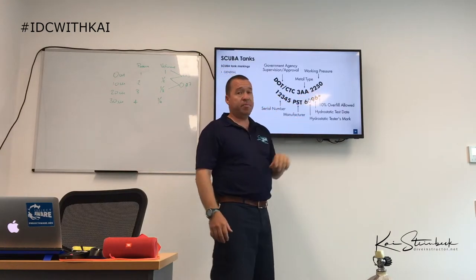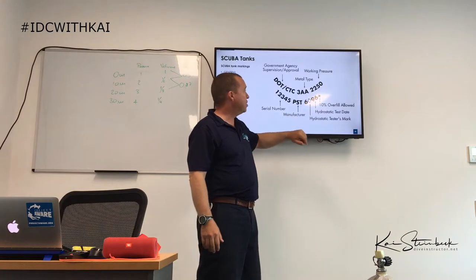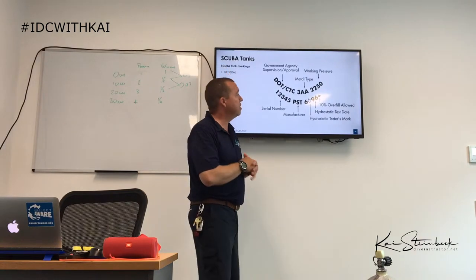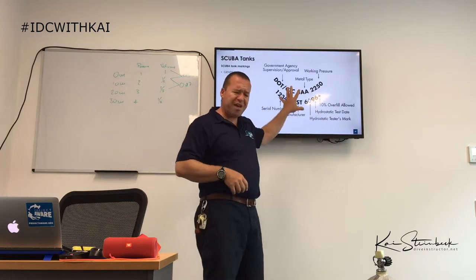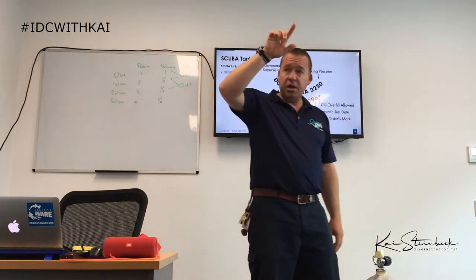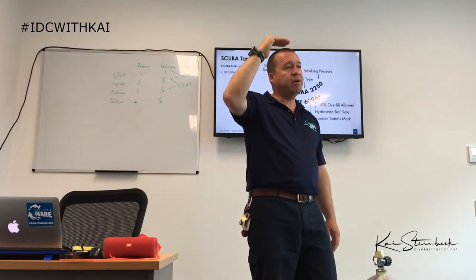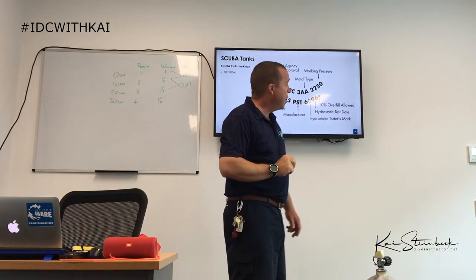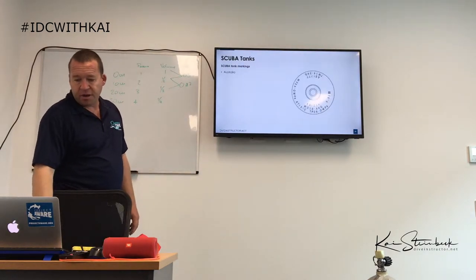On the tank valves we have different markings: department of transport, metal type, working pressure, serial number, manufacturer, whether overfilling is allowed — some tanks have a plus sign allowing overfill by 10% — the hydrostatic test date, and the test line. For example, an 'O2' test stamp with '18' below it tells us the tank was tested in the second month by that test station in 2018.